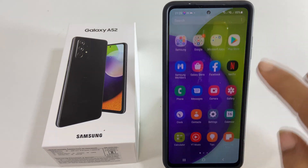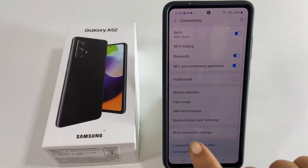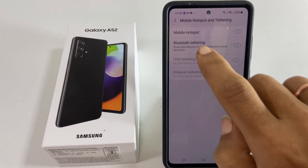go to Settings, then Connection, then Mobile Hotspot and Tethering. Tap on Mobile Hotspot.